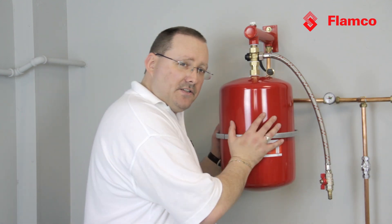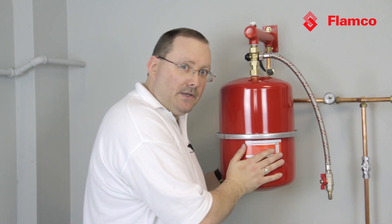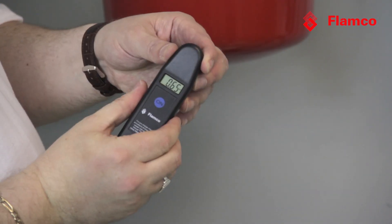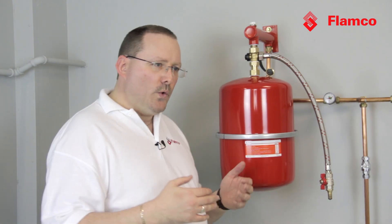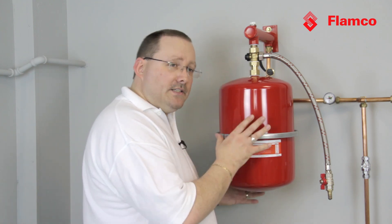Now we've drained the expansion vessel and isolated it from the system, with all the water out. Checking the gas charge again, it reads 0.65 bar. If we decide we need to add more gas, we could use a nitrogen bottle, a car foot pump, or a small compressor — a bicycle pump just won't have the power. We recharge it while it's still dry and isolated from the system.